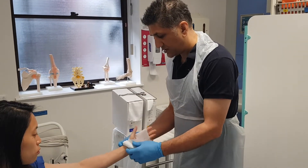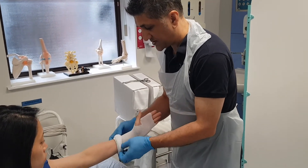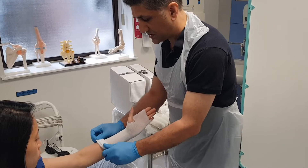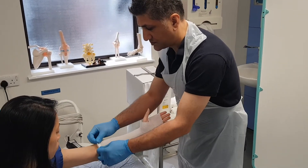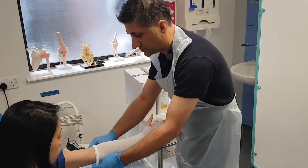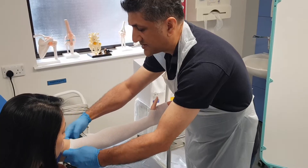I want to go down to the metacarpal heads and unroll this all the way up to the axilla.